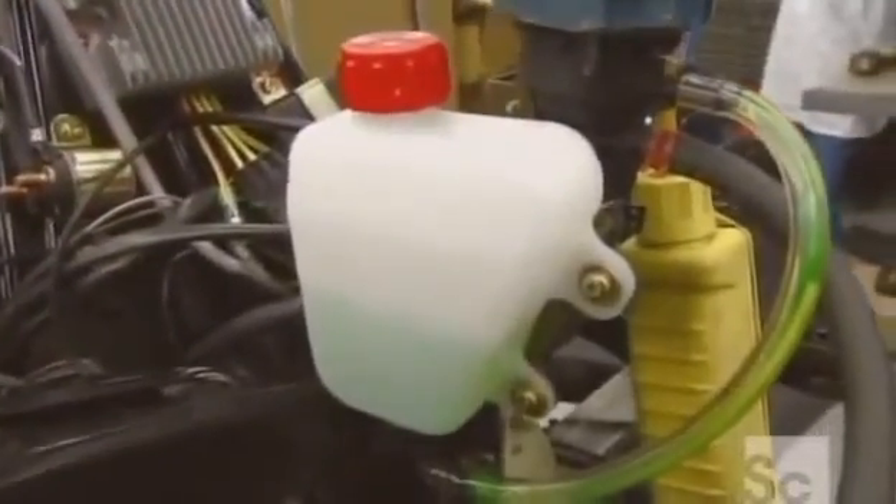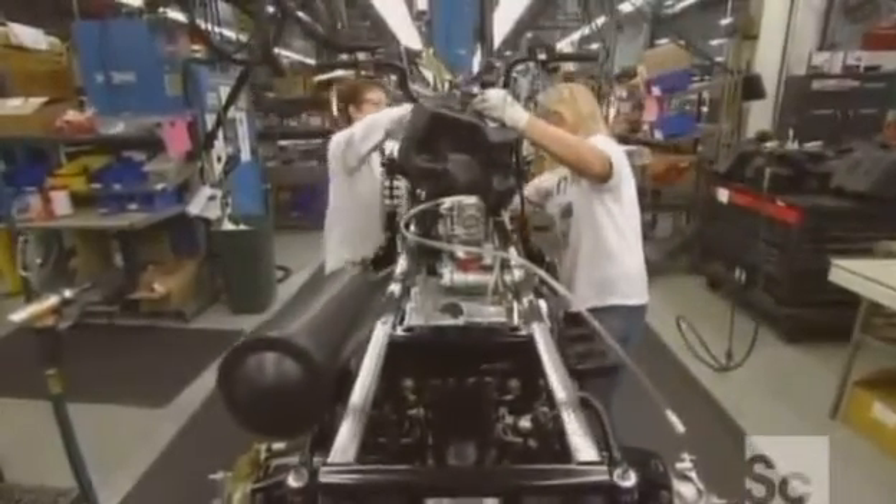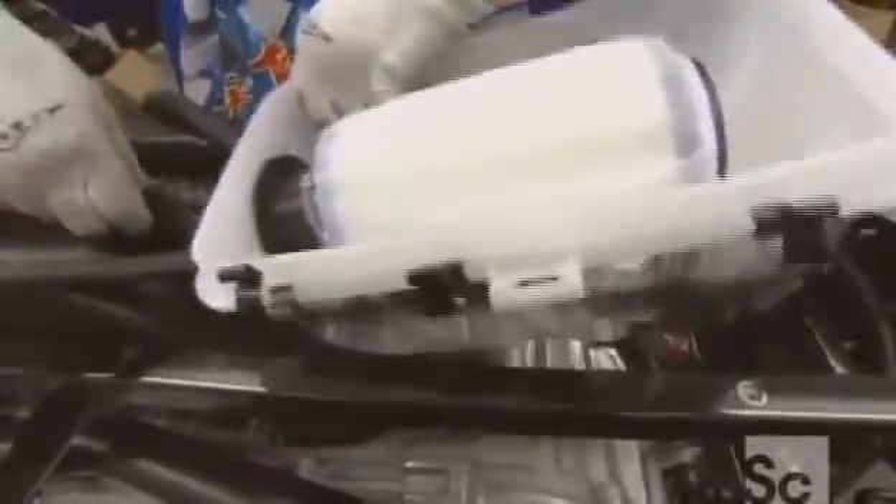The radiator has been permanently mounted to the chassis, and they bolt the coolant tank to the framework above it. The four-and-a-half-gallon fuel tank goes between the handlebars and seat. They insert the air filter box in an opening behind the tank.